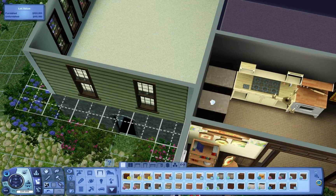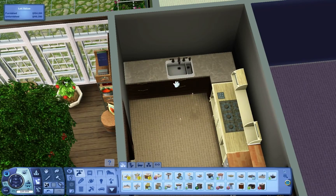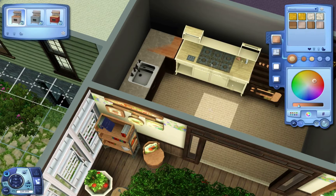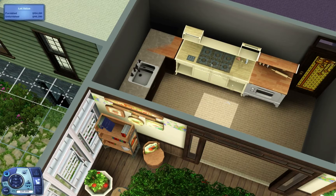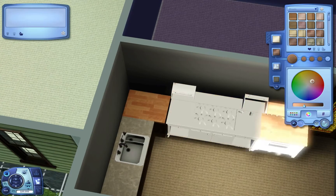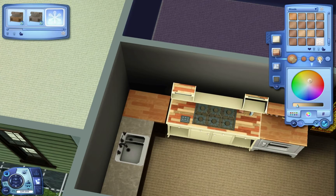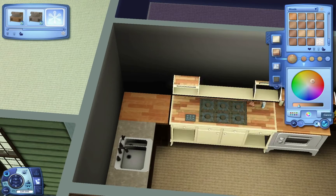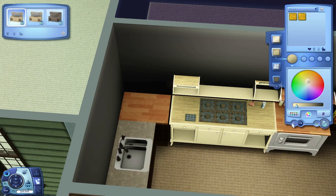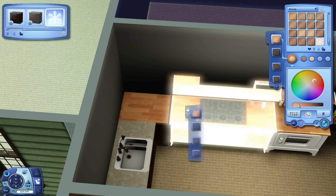I personally have never used the life fruit or the money tree — I don't fully know what they do or how to use them. I don't do that kind of stuff in my game. If I want to send a Sim back from the dead, I just use Master Controller or NRAAS's Debug Enabler and do it that way. I don't go through the whole deal of making ambrosia or whatever it's called. I'm a little lazy when it comes to that — I'd rather just get in there and play and not have to worry about it.